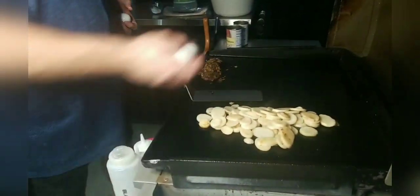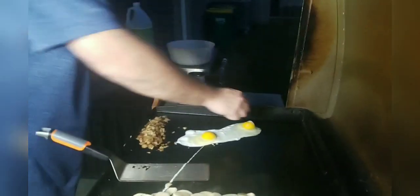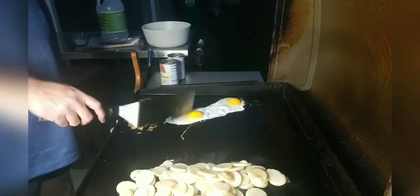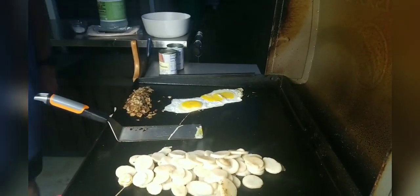We've got two eggs and we're going to fry them over hard. So we're going to break those yolks right away and let those set up, but we're not going to mix them all up.